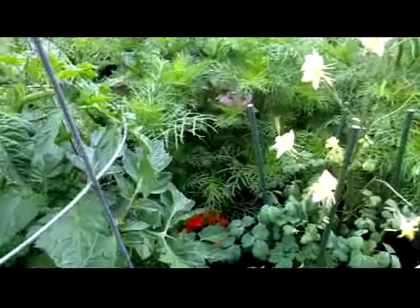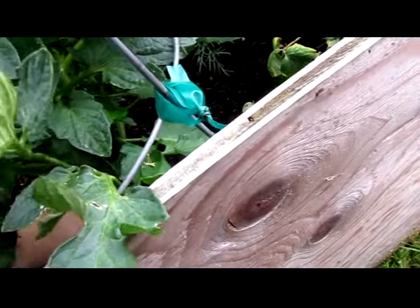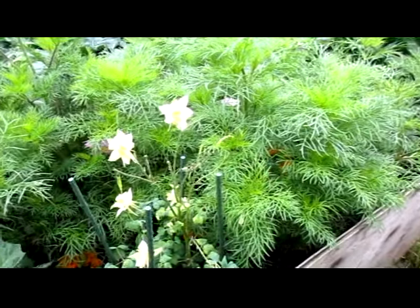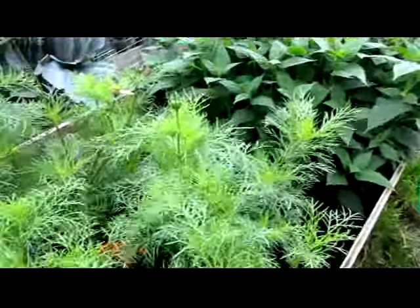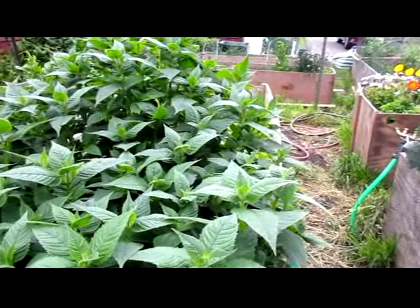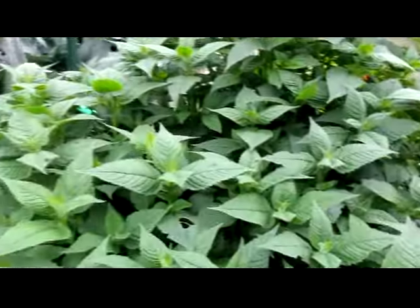I don't know what tomato my mother planted, but there's a tag down here — Oregon Spring. Don't know anything about it other than it should do well because Oregon is similar to Washington in climate. The cosmos have been blooming and they're really taking over this area. The bee balm has not started making flower heads yet but it is huge — just massive.